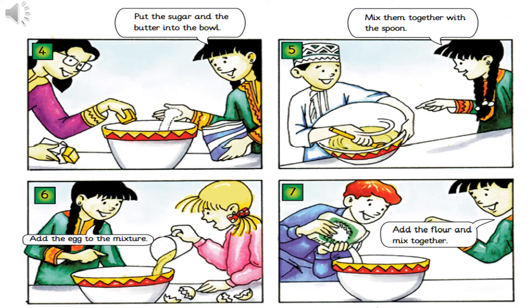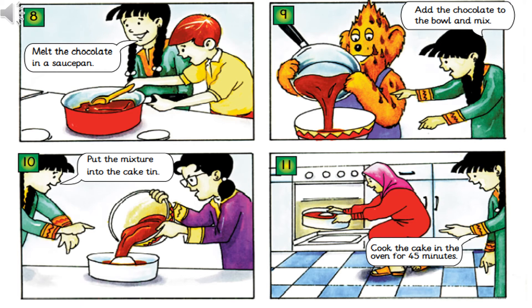spoon. Add the egg to the mixture. Add the flour and mix together. Melt the chocolate in the saucepan.